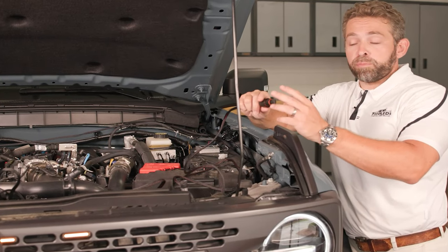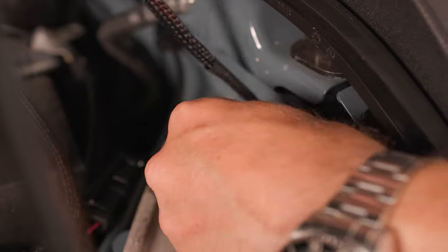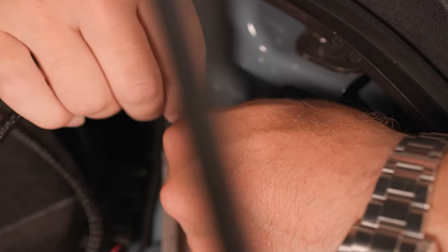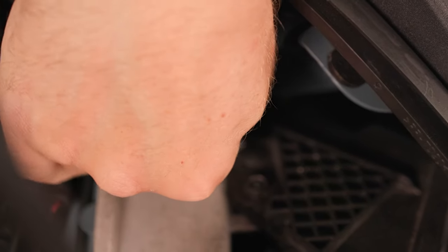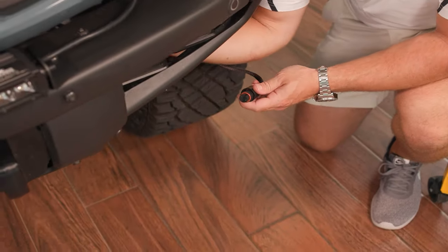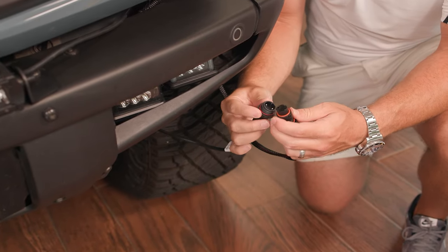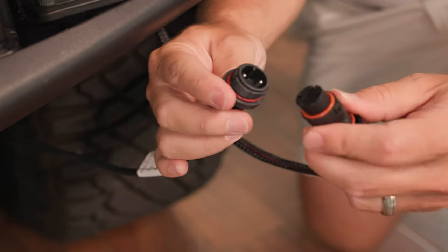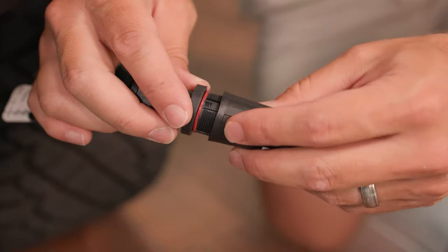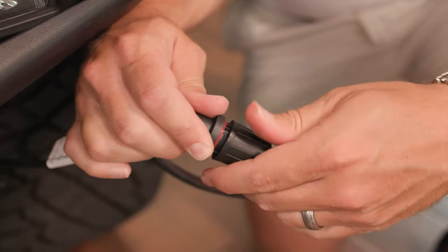Let's take the IP68 waterproof connector from your harness side and run it down through the opening here on the driver's side fender so that we can connect it underneath to our bumper bar. It comes right out the bottom and we'll be able to connect it right to our harness here. Take your IP68 connectors, make sure that you line up the tab here at the top, and just push in firmly — make sure they're seated all the way. Then bring our lock ring collar and thread it all the way down. That's going to compress those rubber seals and make sure that we've got a fully waterproof connection.